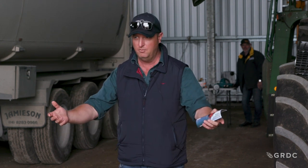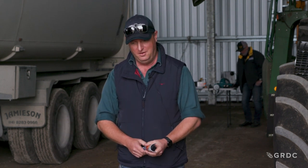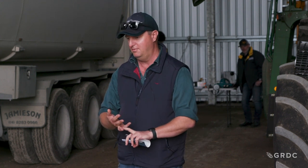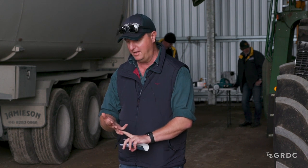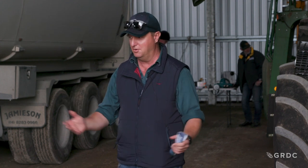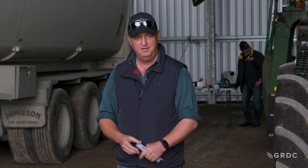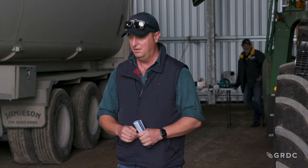I'll quickly touch on bogging because that's potentially an issue this year. Typically try and pull from the front axle. In a year like this it might be a good idea to make up a bridle where you can access the front axle before you get bogged, because it's never fun digging in under there. Don't use chains - use snatch straps. There's a product called the Black Snake, which is a Kevlar rope product with eyelets at the end, designed specifically for that purpose. Most people go for about a 100-tonne rating.